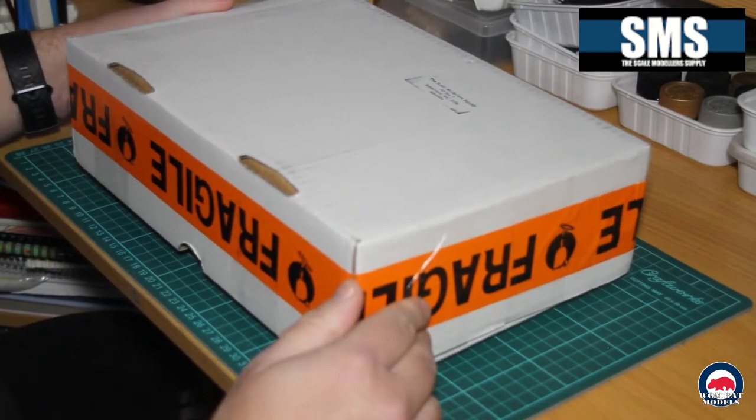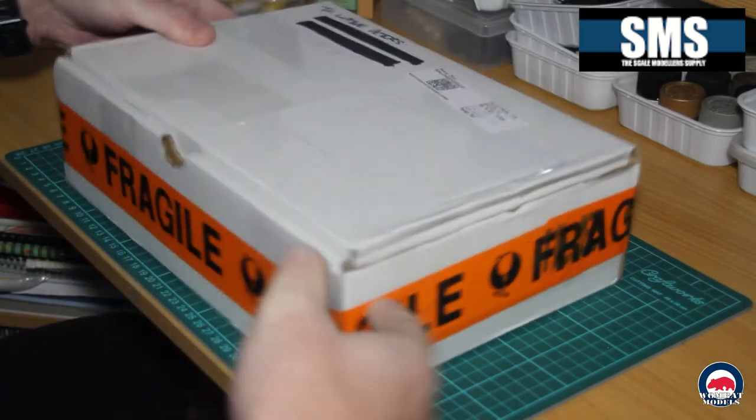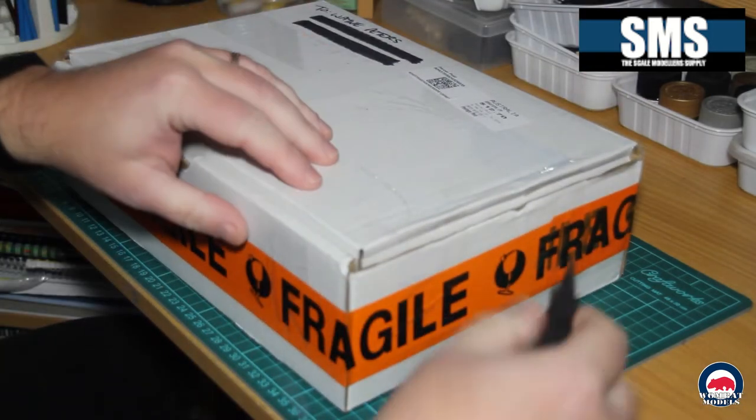G'day all, Wayne from Wombat Models. Time for a quick mail call and a sneak peek at an upcoming build. We've got a delivery from Scale Models Supply in Ballarat, Victoria — a great Australian company, happy to support them. So let's crack it open and see what we've got.